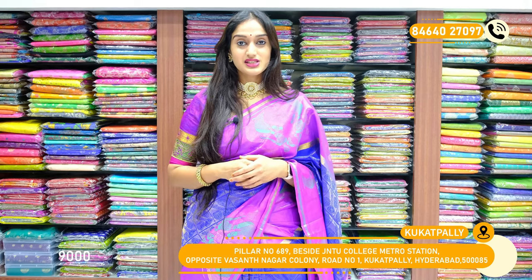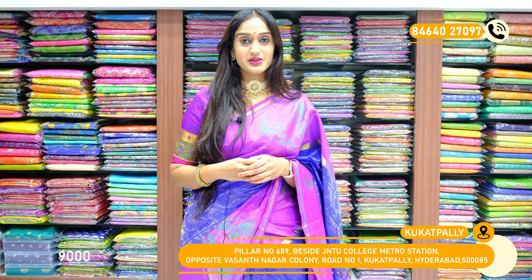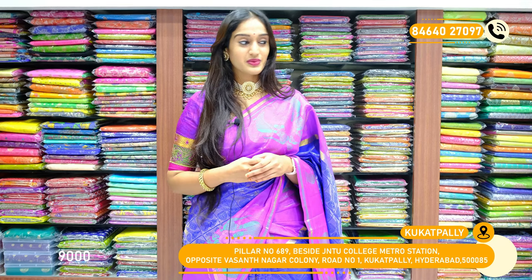The price for this saree is 9000 rupees only after discount. Let's start our session with different variety of sarees. Here comes the first piece.